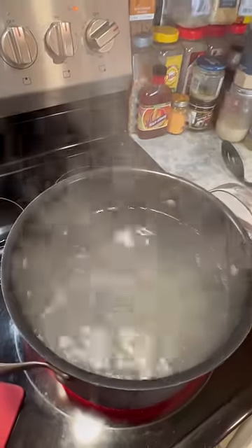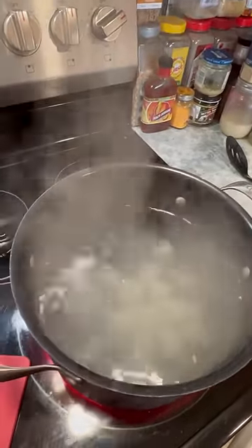Don't touch them until they start floating. When they start floating, that's when they're done.